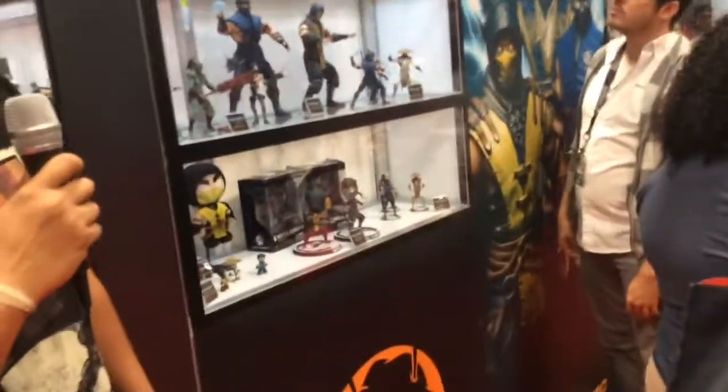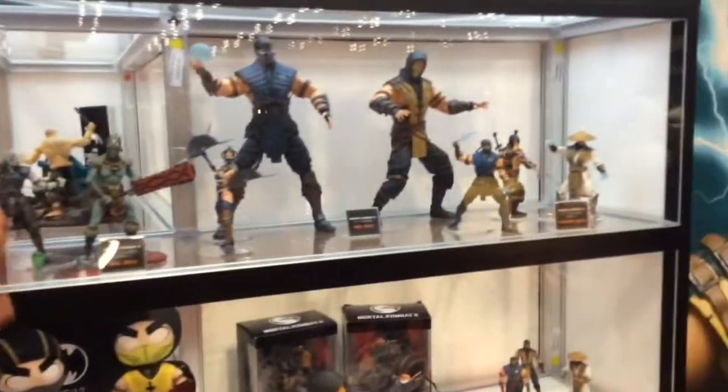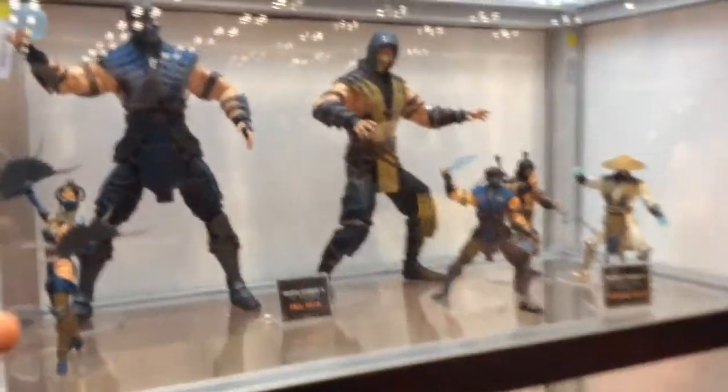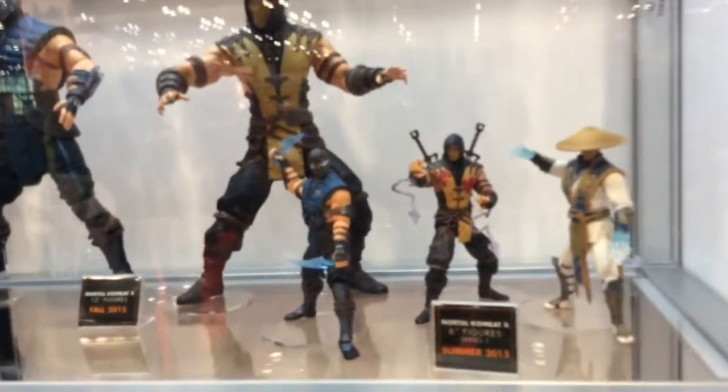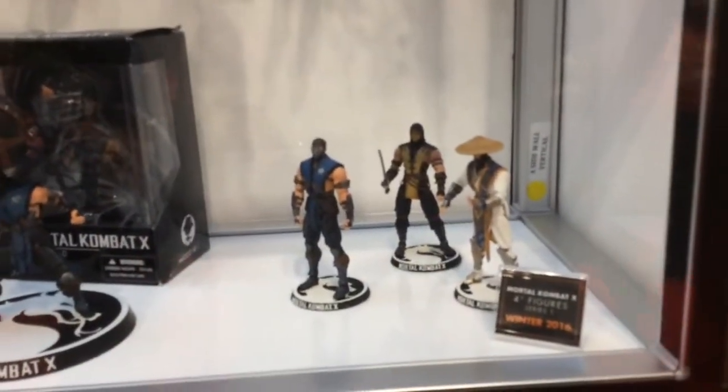Absolutely, thanks for coming, it's always good to see you. Up here we've got Mortal Kombat. On the middle shelf is Series 1 6-inch and Series 2 6-inch, which are starting to ship in the next couple weeks. We're also showing two 12-inch figures for Scorpion and Sub-Zero, which are coming out later this year. The shelf below that is Series 1 4-inch, coming out first quarter next year, as well as some bobbleheads which are already out, and plush and Mezitz.